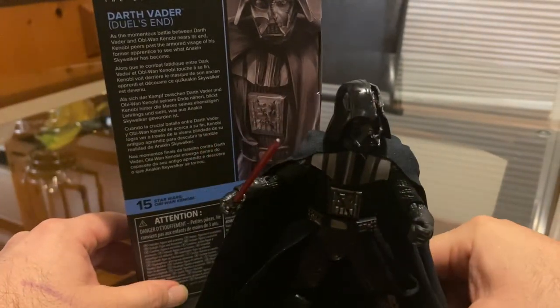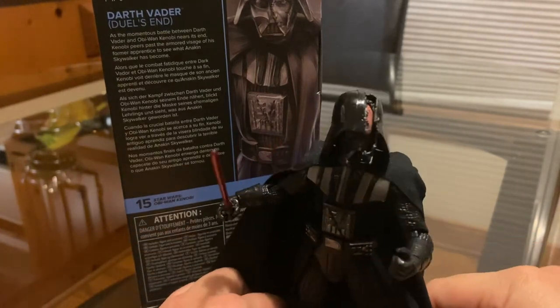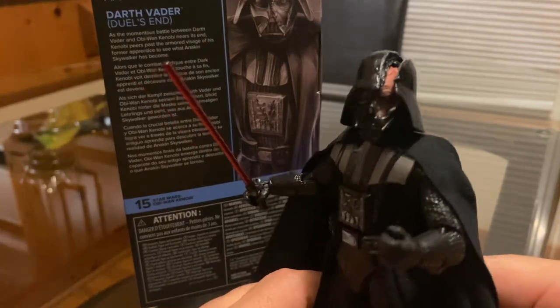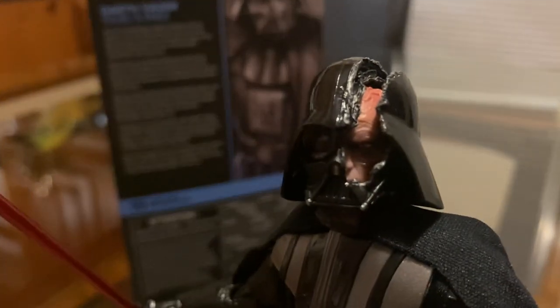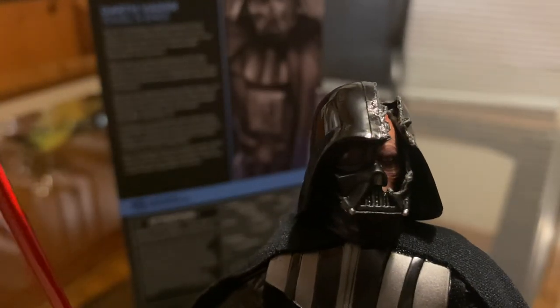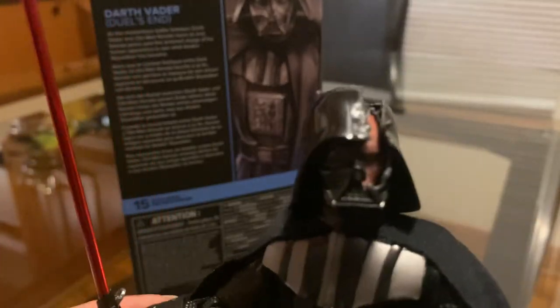Hey guys, welcome back to another one of my videos. I'm just going to share with you this video showing off my own Darth Vader with the broken helmet — you can kind of see Anakin Skywalker in there. Awesome scene, at least to me. I think it was awesome.